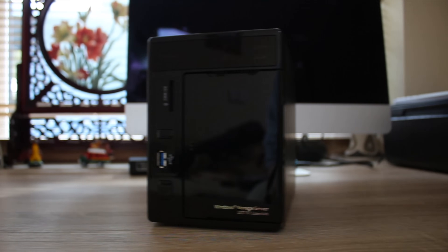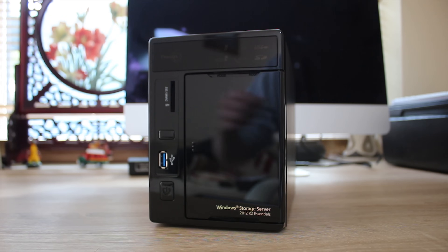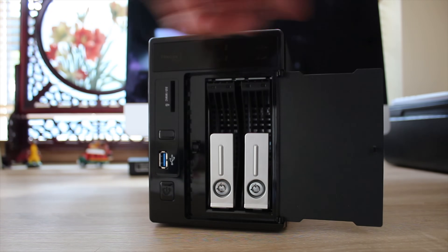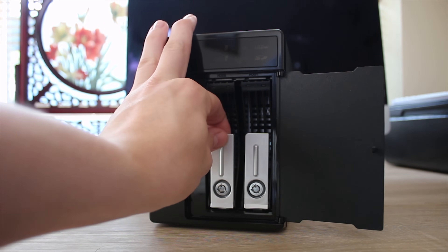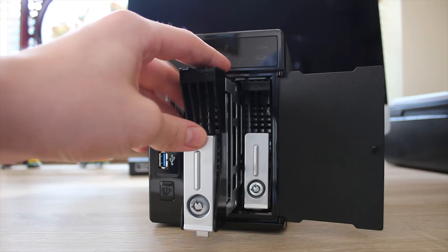On the front of the device, you get an SD card reader as well as a USB 3 port, power button, and I believe an IR reader as well, which is quite cool. Inside the hidden bay — the sort of clicky hidden bay door at the front — you get the two drives which also have locks on them, so you get two keys inside the user manual bag.